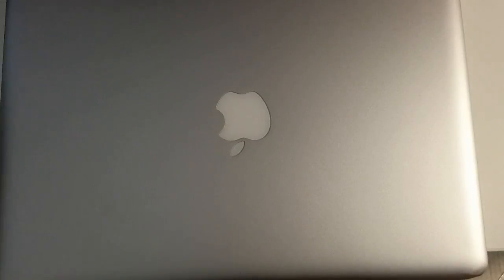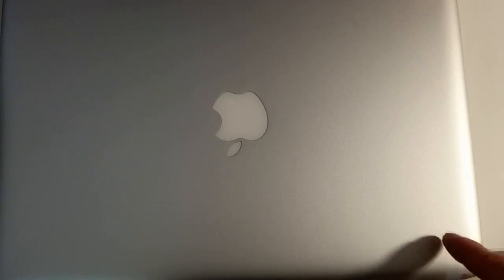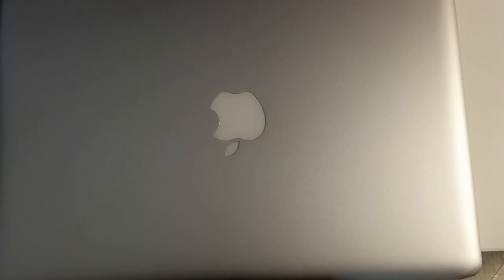Today I'm going to show you how to upgrade or change the hard drive and RAM on an Apple MacBook Pro. Here I have a MacBook Pro from 2013. This one comes with a 2.5 GHz dual core Intel Core i5 CPU, 4GB of DDR3 RAM, and 500GB of hard drive. This is one of the last generations of MacBook Pro which you can still easily upgrade its memory, hard drive, and change the battery if you need to.